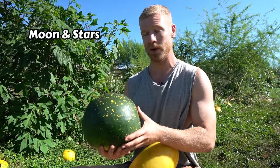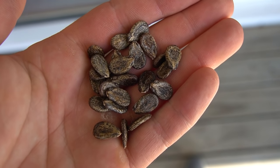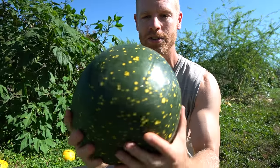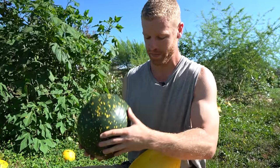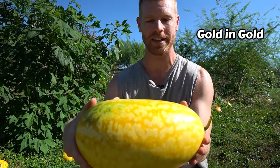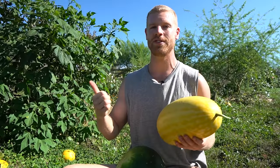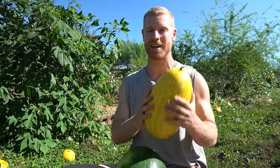This one here is a Moon and Stars variety, one of the ones we're growing this year. It's an heirloom variety so it's a great one to save seeds from, and it has just an incredible pattern on the outside. And then this one here is a Gold on Gold variety, a really beautiful variety too. We'll cut into these later on to see what they're like, but first let's rewind back to when these were just little seeds.